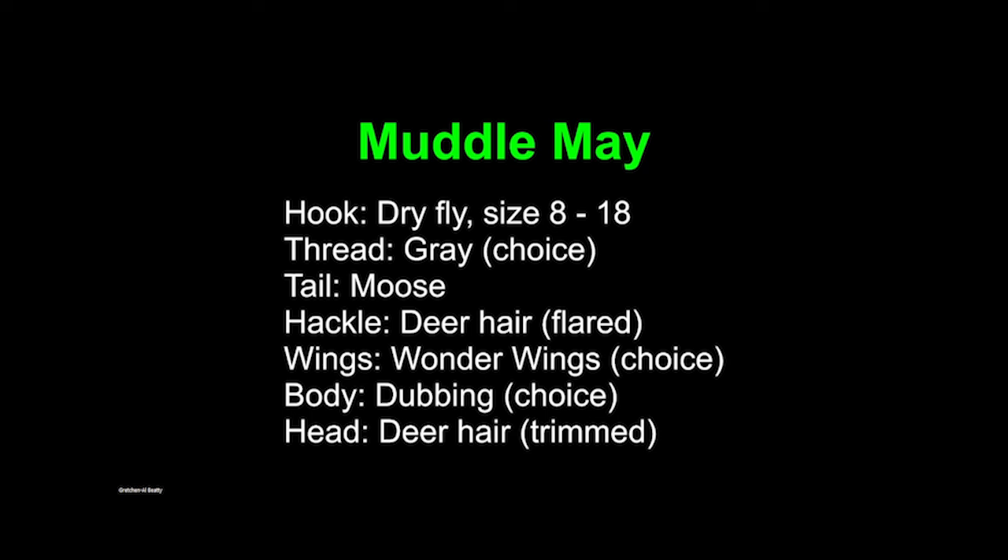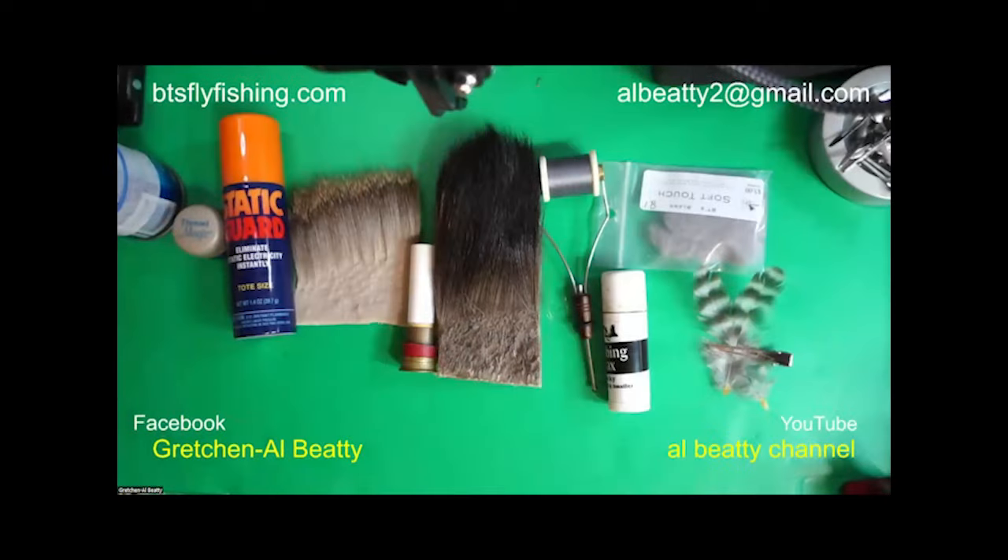Let's take a look at the materials area. I use Static Guard, as always. We've got deer hair, moose, my hair stacker — not for sale, every time I show it somebody tries to buy it. And thread, wax, dubbing, and a couple of feathers waiting to become wings. There's the roadmap fly.